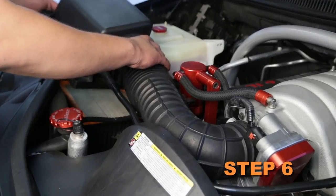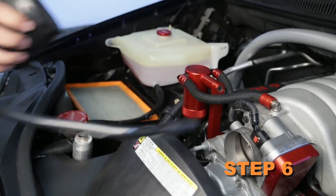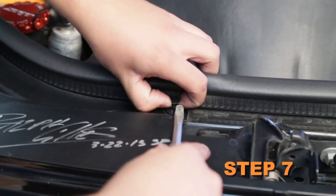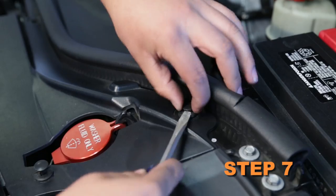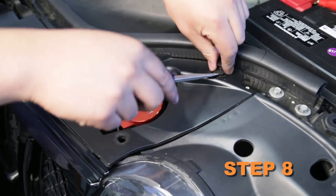Release the two air box clamshell clips and remove the upper air box housing and intake tube assembly. Using a small screwdriver, release the center holding pins and the six grill retaining clips. Remove the six grill retaining clips from the grill.